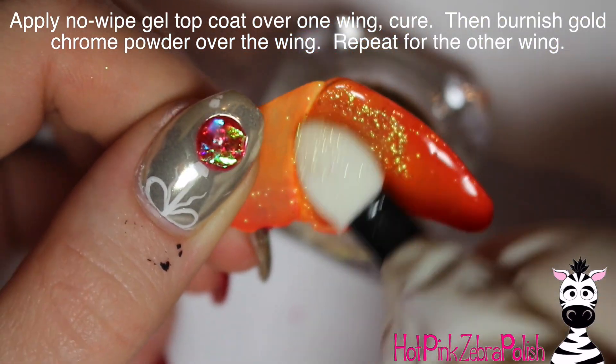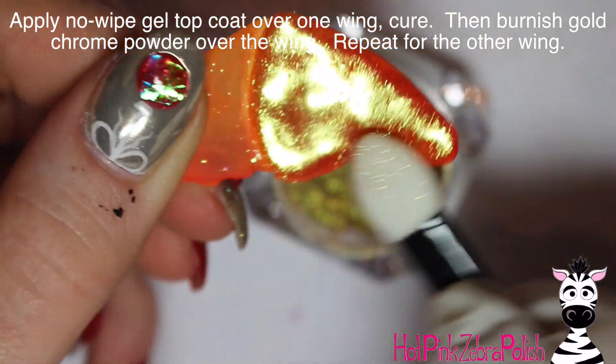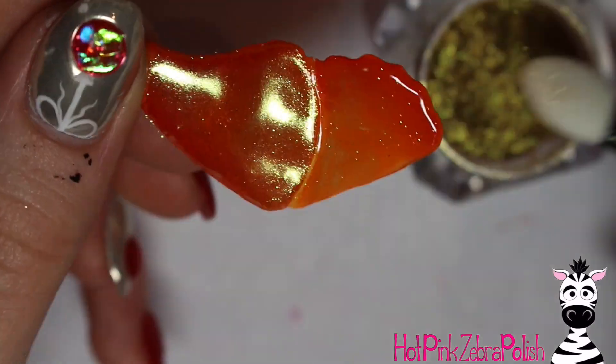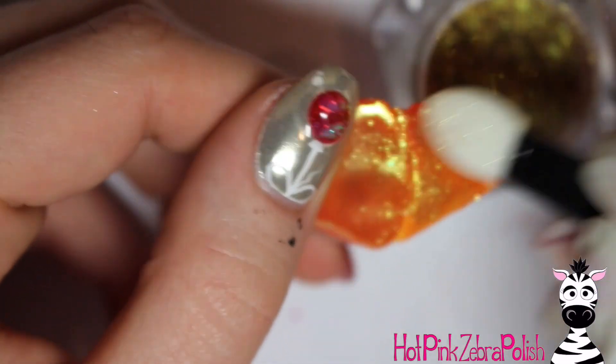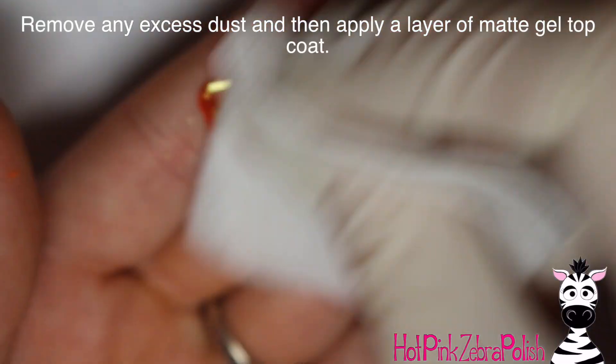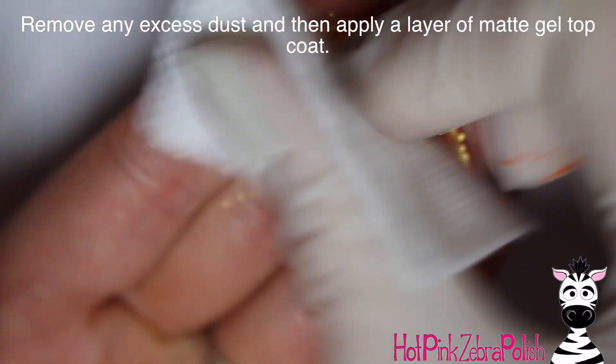Then apply a layer of NOEP top coat to the upper wing, cure that, and then burnish in that gold chrome powder. The reason I'm doing this wing by wing is so that I have a little handhold. Then repeat that for the lower wing, burnish that in. After you have your entire butterfly wing completely gold chromed, I'm just going to remove the excess dust with a lint-free wipe.